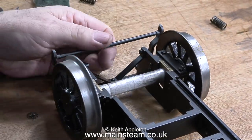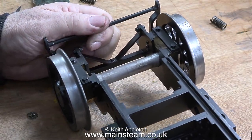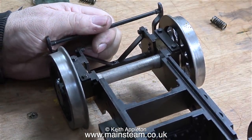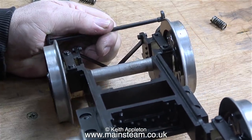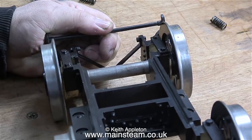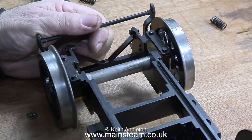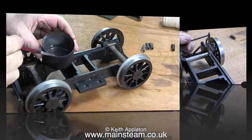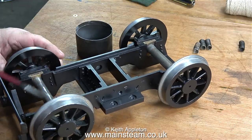It's really important that the axle boxes do not stick in the horn blocks when the engine is running on the track. If an axle box were to stick in one of the horn blocks, a derailment would probably occur, and this is the last thing you want. If you're building an engine from scratch, make sure that you have a bit of play between the axle boxes and the horn blocks so they become a very smooth sliding fit.